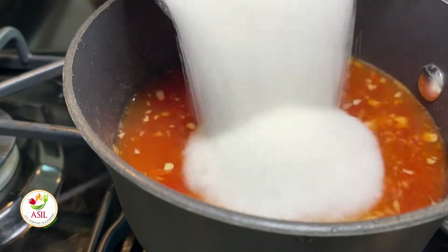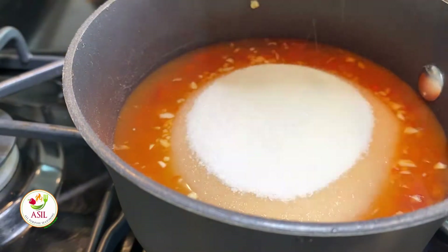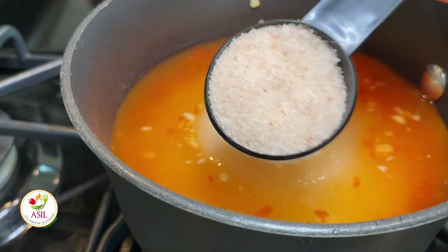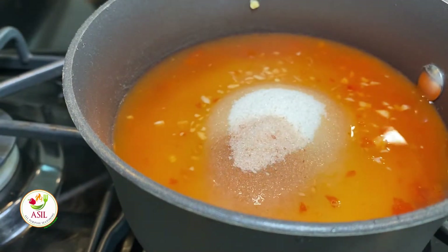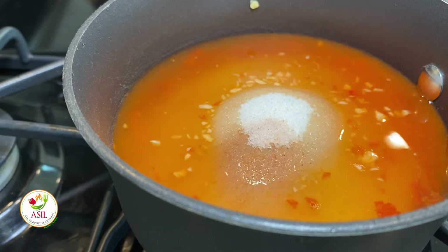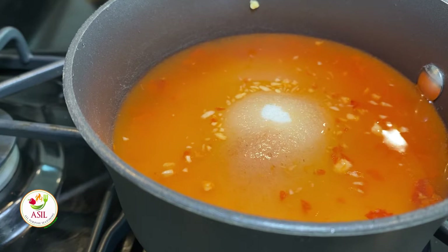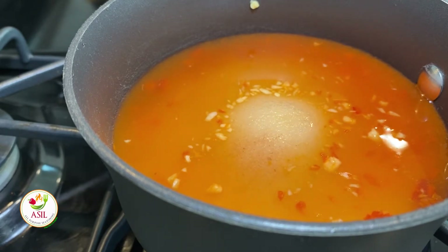Your shopping list and measurements will be in the description box below. Add in some sugar — and no, that is not a lot of sugar. Shut your face. I told you, it's sweet and sour sauce. And add in a little water and some salt. I like pink Himalayan.